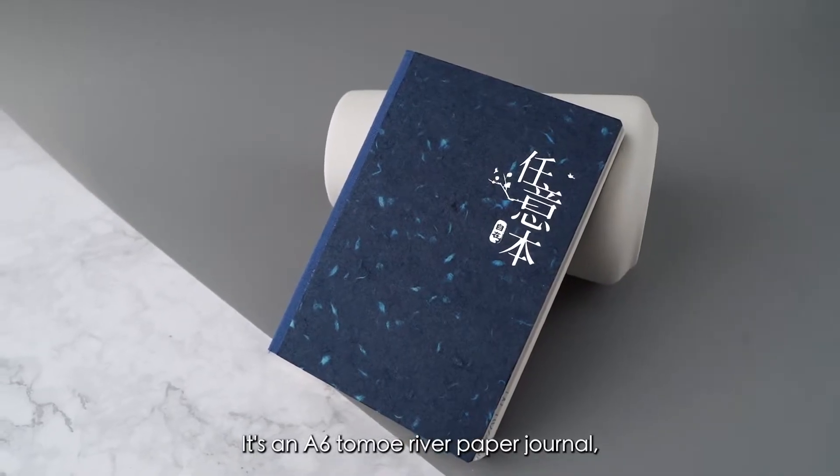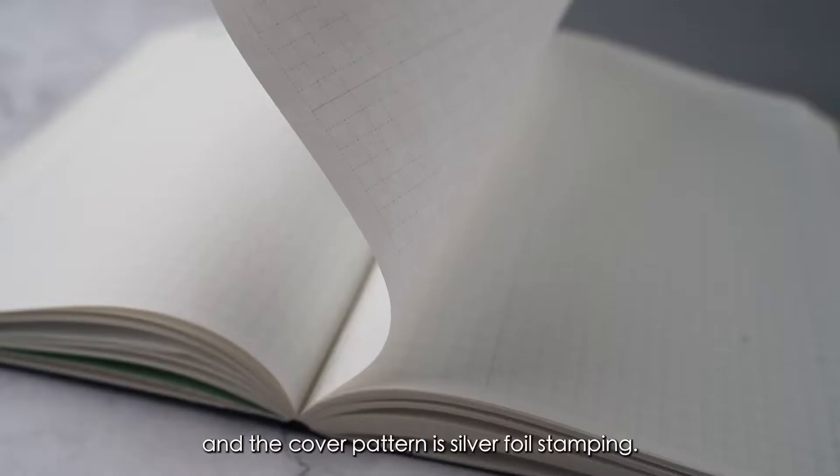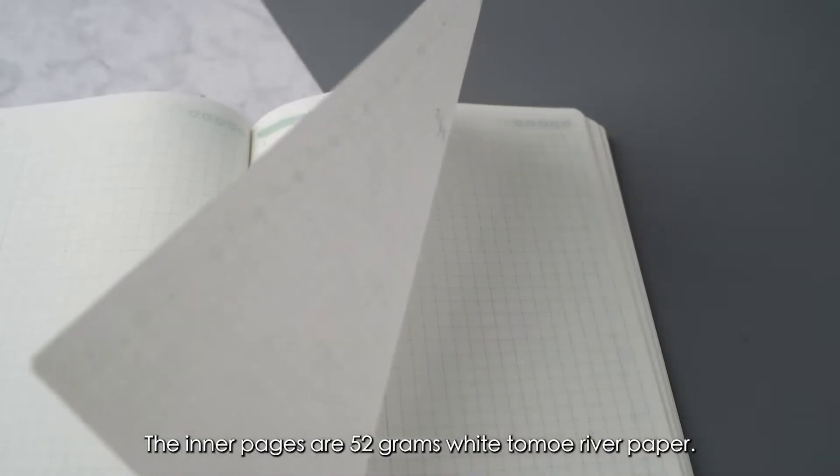It's an A6 Tomo River paper journal. The cover pattern is silver foil stamping. The inner pages are 52 grams white Tomo River paper.